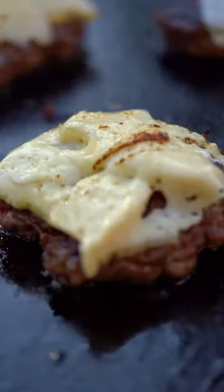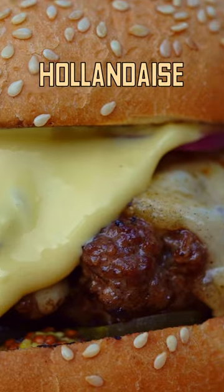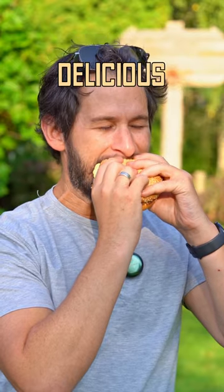Then they get a flip and a cheese melt, and then you burger it up with mustard, pickles, onion, hollandaise — and holy moly, this feels illegally delicious.